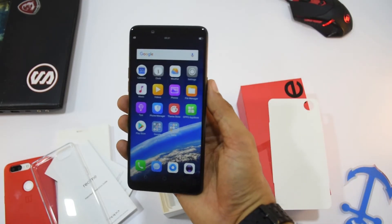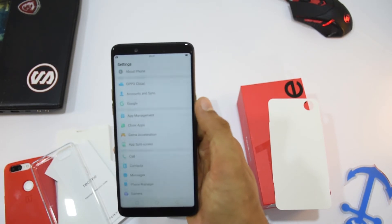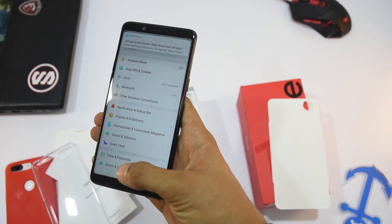Now coming back to the phone — you can see that just like any other Oppo phone out there, the Realme 1 is also running a heavily modified version of Android Oreo called ColorOS.